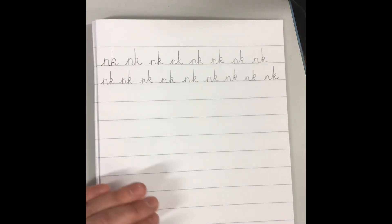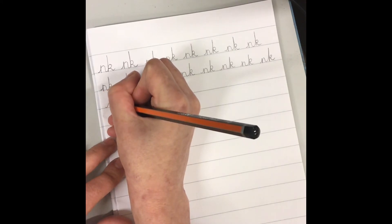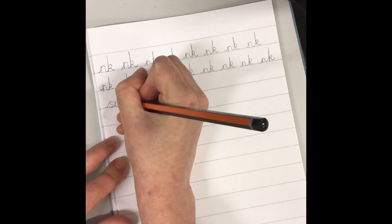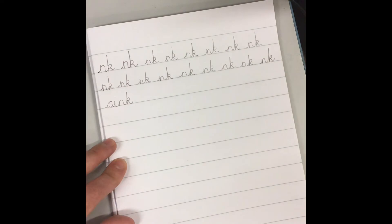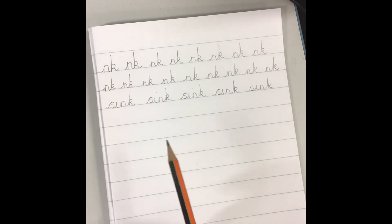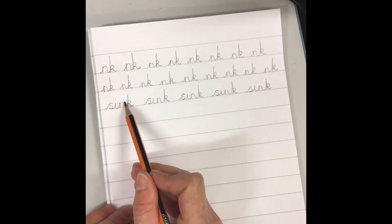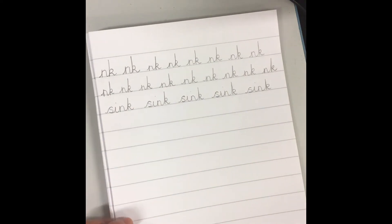Okay, let's write some words with the NK sound in. I'm going to write the word sink — S-I-N-K. Let's write a whole line of sink together. Well done. I hope you didn't take your pencil off the page until you got to the end of the word and dotted your I at the end. Remember, all of these letters are our grass letters, nice and short, and our K is our tall letter.